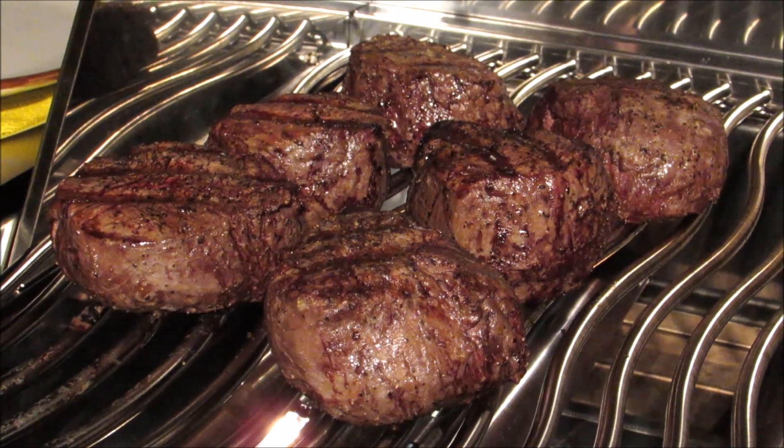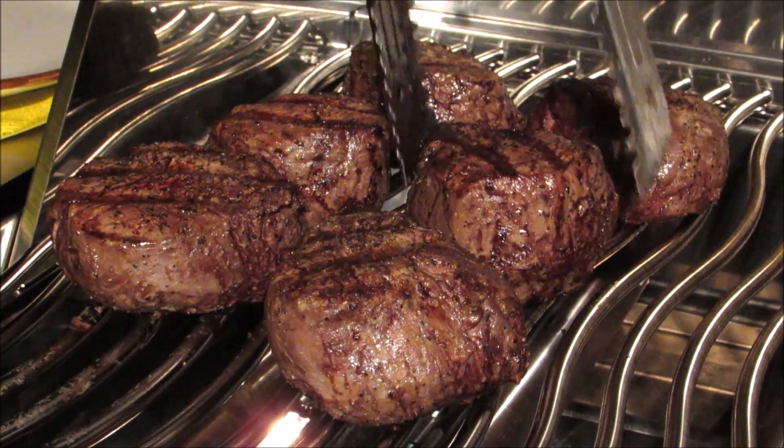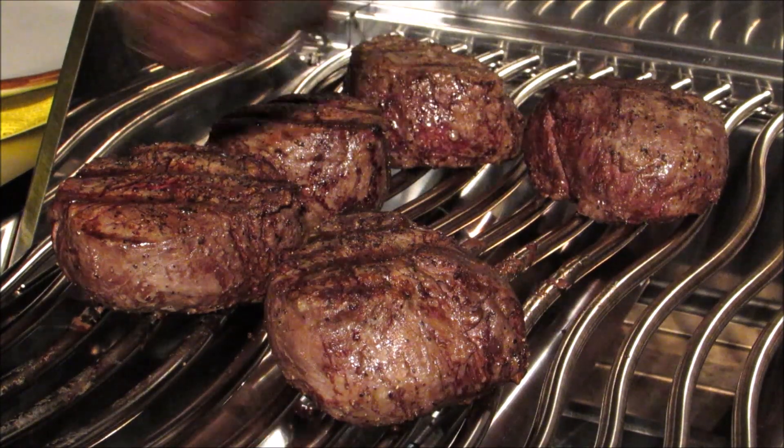Hey everybody, welcome to the Wolf Pit. Today I'm going to show you how to perfectly grill these 8-ounce USDA Prime Wet Aged Filet Mignon. So let's get started.